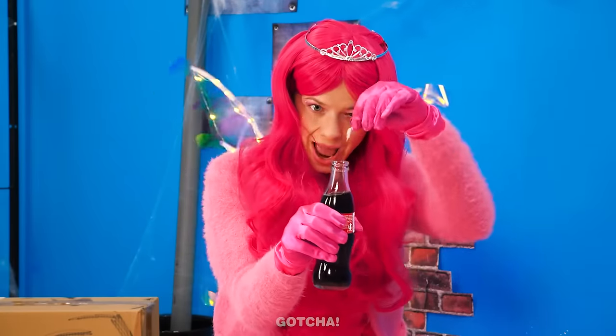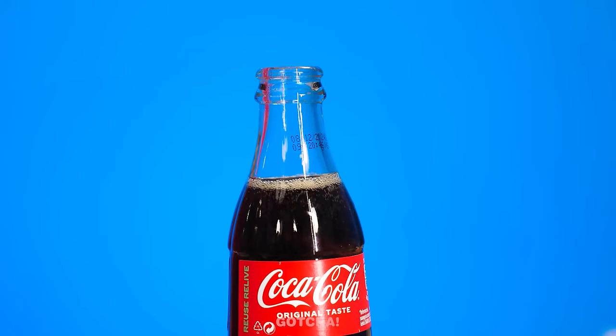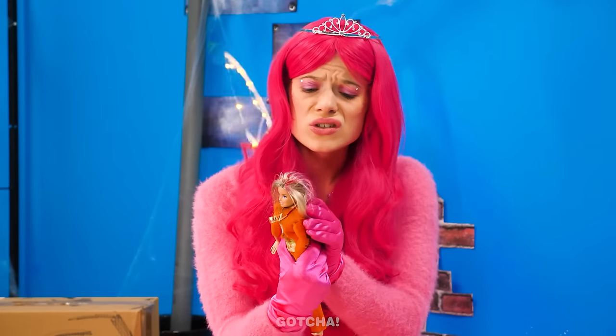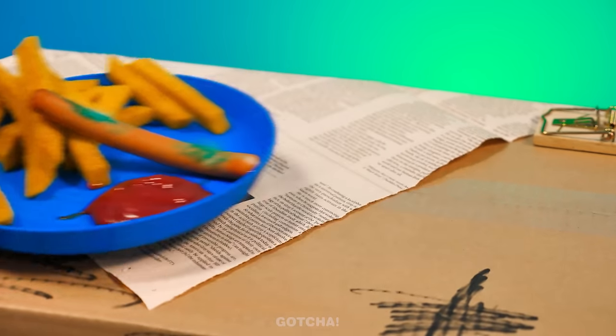Wow! Watch this! I'm gonna put the bubble gum into the coat! Cool! Let's not waste this drink, so I'll put it back inside the fridge! How should we fix her hair? We need something useful in this cell! A sausage and fries!